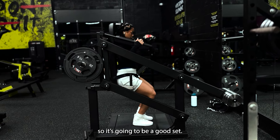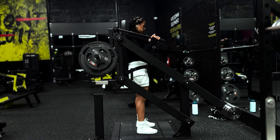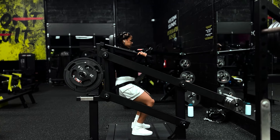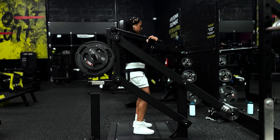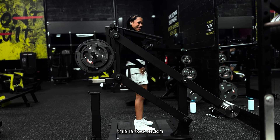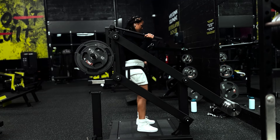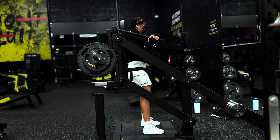This is going to be a good set. I'm going to put my knees a little bit further back. Hold up — this is a lot.